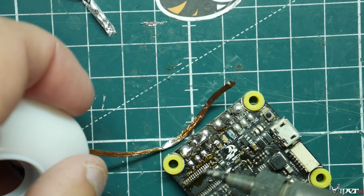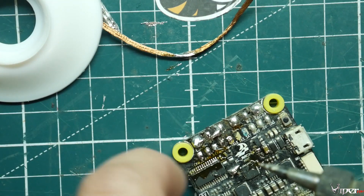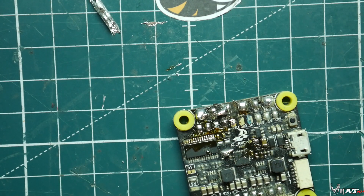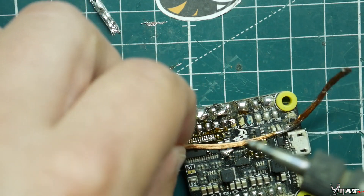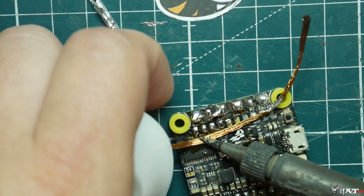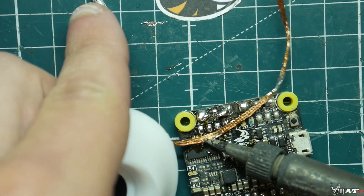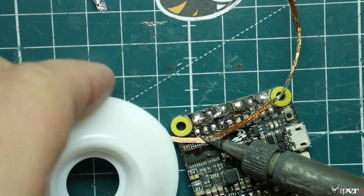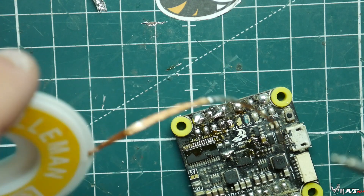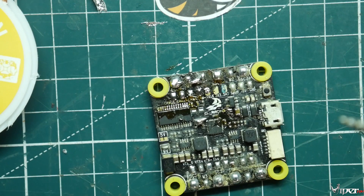It will clear off all the solder and pick up all the little tiny pieces. Sometimes you actually have to add more solder first — I know it sounds counterproductive — and then use the solder wick. It actually just helps it flow better, and then you're able to get all the solder off and prevent damage or having to buy a new flight controller. These are two really helpful tools, and I'll leave links for both down below. Thanks for watching, and I'll see you guys in a future video — peace.